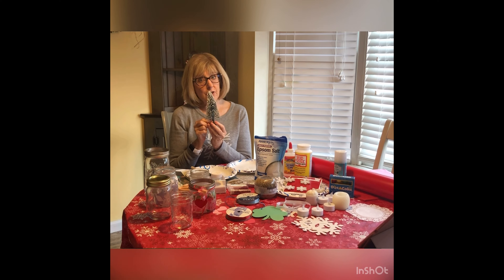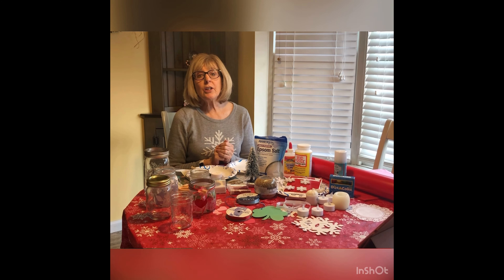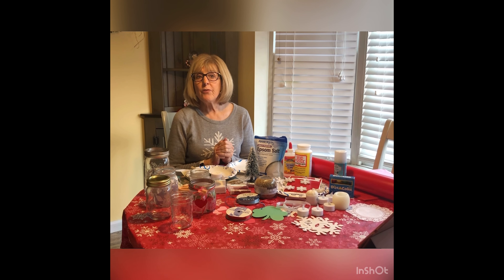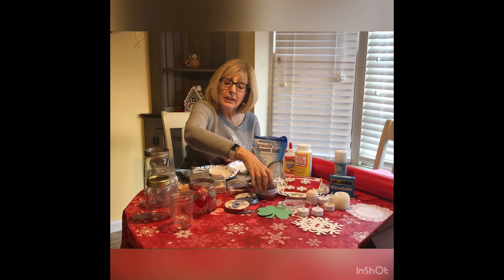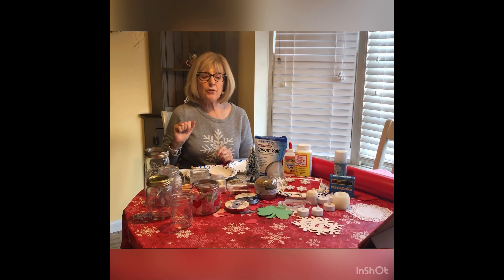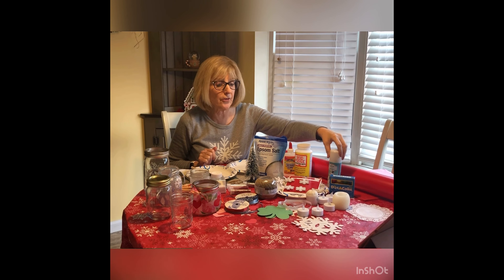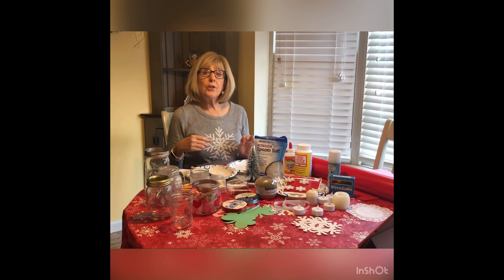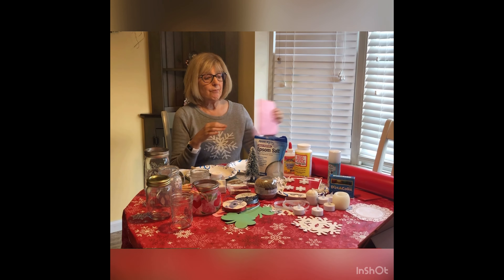Sometimes you can put things inside your jar, like a little bottle brush tree or a small snowman. Look at old Christmas ornaments — if you have any broken figurines, those often look really cute in the jars. Ribbon or twine looks pretty tied around the mouth of the jar or around the top of the lid. You can also use spray snow, and for cutouts you can use construction paper, gift wrap, or tissue paper — it all works out.